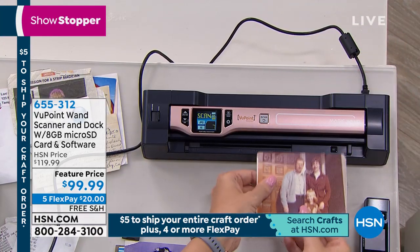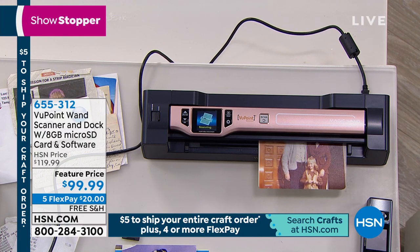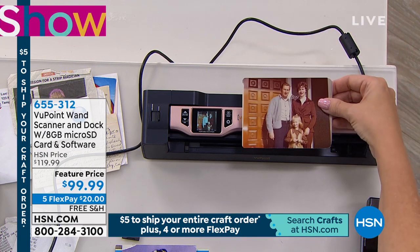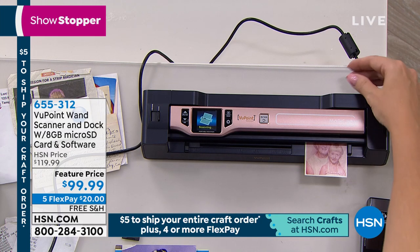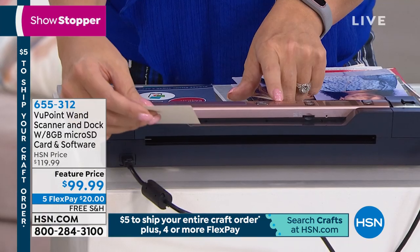This is scanning everything: photos, docs, recipes, newspapers, cards — anything you could think of. You can use it like a regular scanner as Lori's doing right now, or the little piece on top comes off and you can take it on the road and scan everything. And that one Lori's using is rose gold.